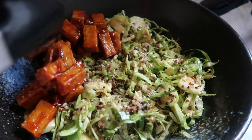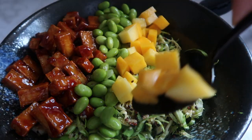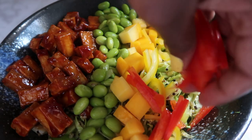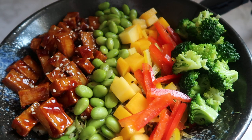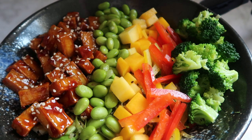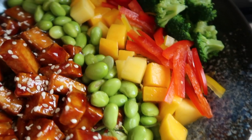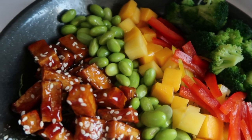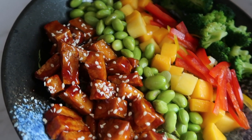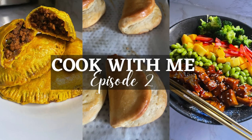Then we're going to assemble our salad. All we're going to do is add our General Stove's tofu, cooled down, then some edamame, some mango, bell peppers, and some broccoli. Add a little bit of sesame seeds onto the General Stove's tofu just so it has a little bit of pizzazz — and boom, salad complete. It was so good. I hope that you guys enjoy these recipes. I do have fun making them and I do have fun sharing them. If you like the full recipes, let me know. You all have a wonderful week — thank you for watching, I love you guys so much. Deuces.